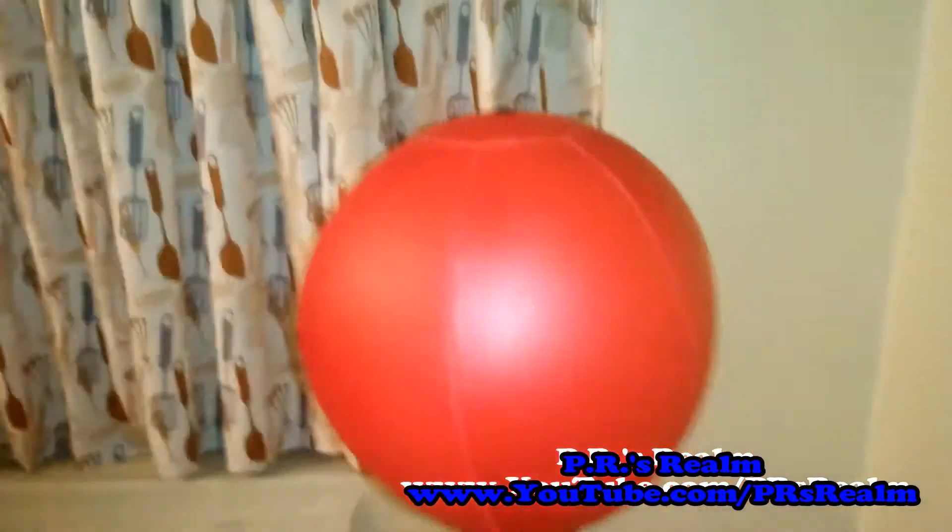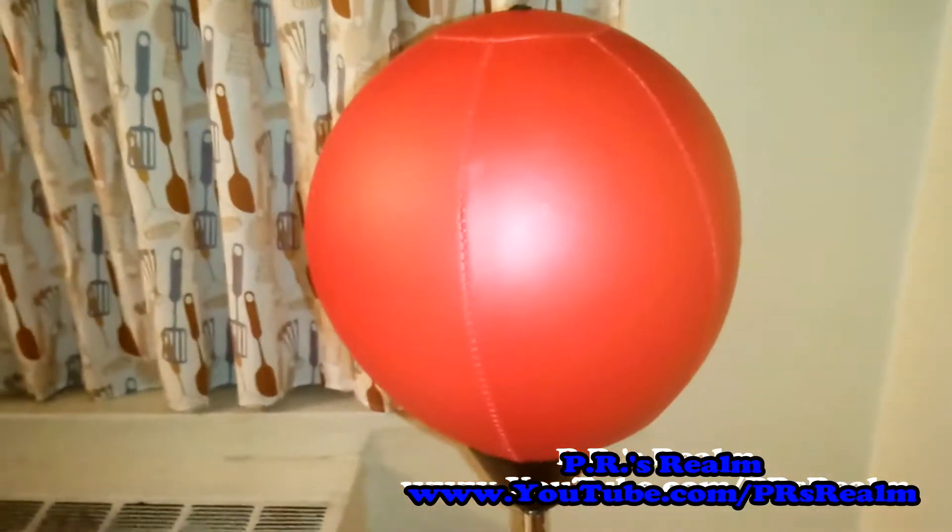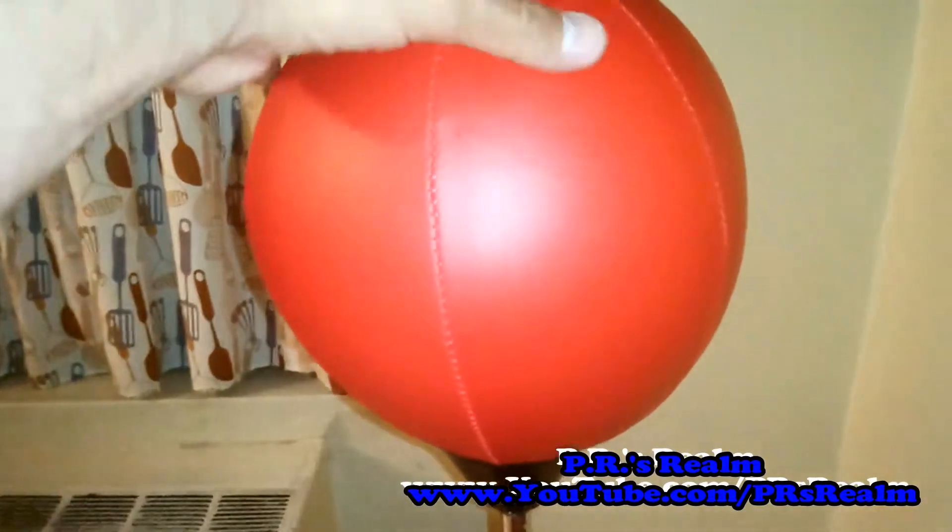This speed bag is unique because you don't have to post it up on the wall or on the ceiling, so there isn't any drilling involved. It's fairly simple to put together and has a very simple frame, as you can see.